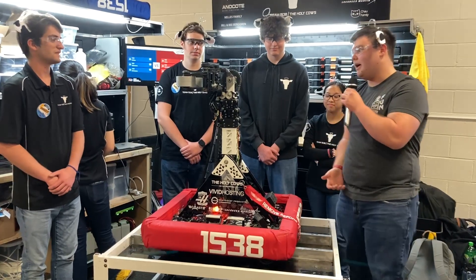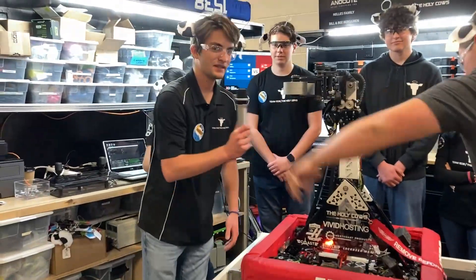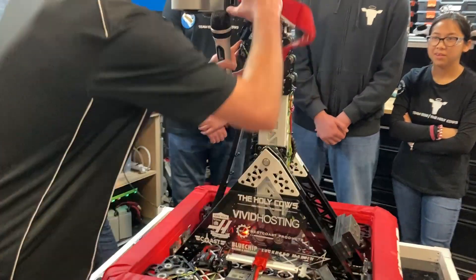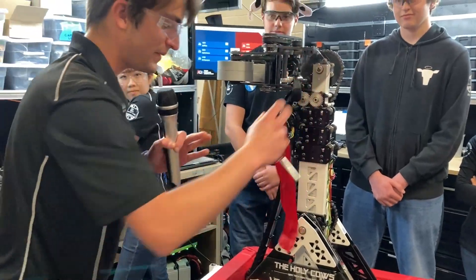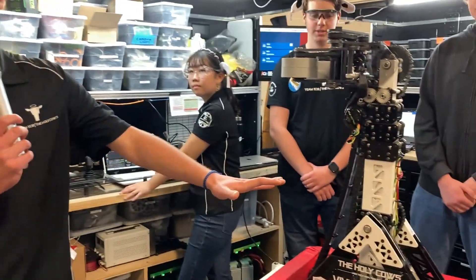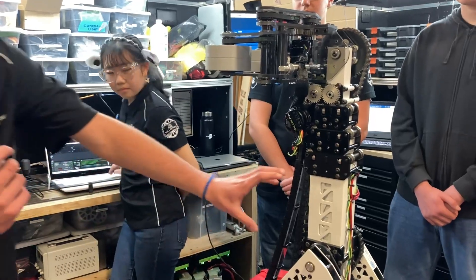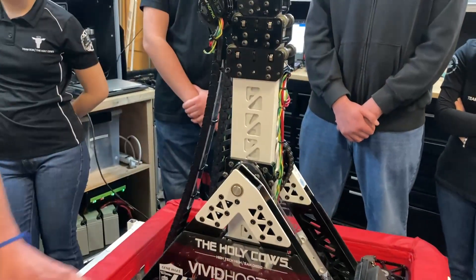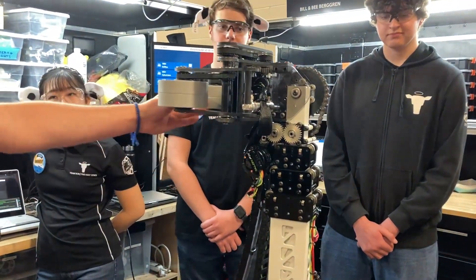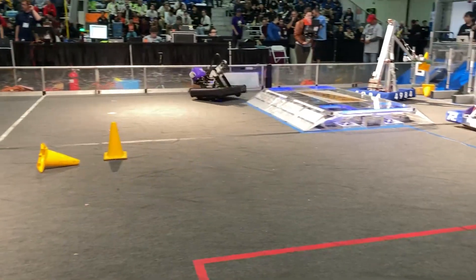First up, we're going to be talking about the claw that's on the front of this robot with Ben. There are two articulating points on the entire robot. The first main articulating point articulates our telescope, and then we have a claw which can go 180 degrees. Our claw actuates outwards — we can grab cones like that, and we can also go back and forth to grab cones on the floor.